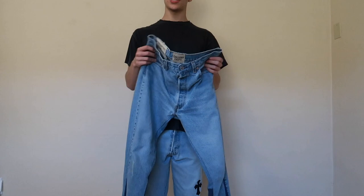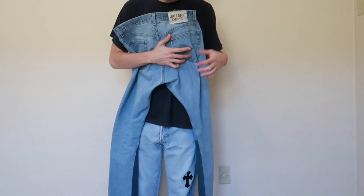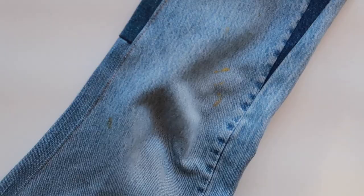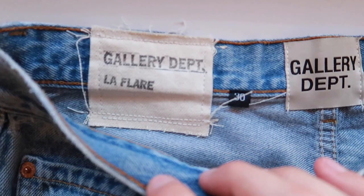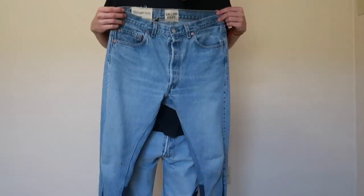In my closet tour video, I briefly went over and showed that I had these — the Gallery Department Le Flair denim. Just a unique pair of vintage Levi's that have been redesigned. They've added an interior flair and an outer flair with contrasting pieces of denim that are also vintage. They have their signature pressed leather patch on the back and the Le Flair logo, as well as obviously Gallery Department branding.